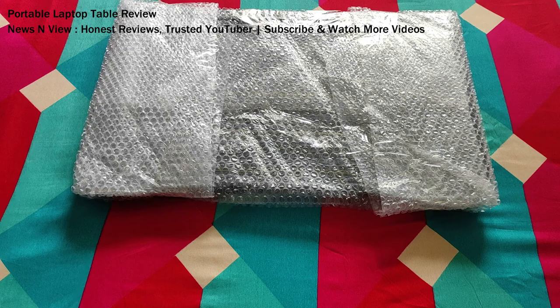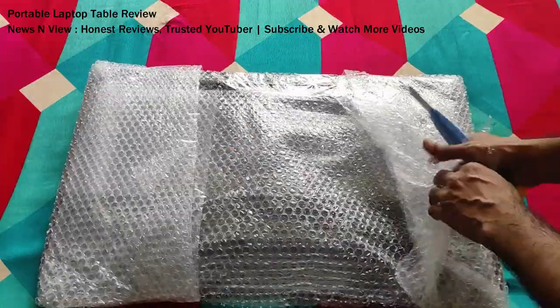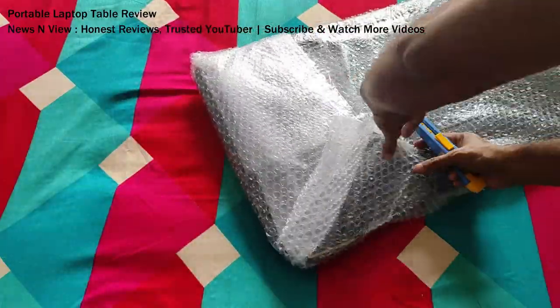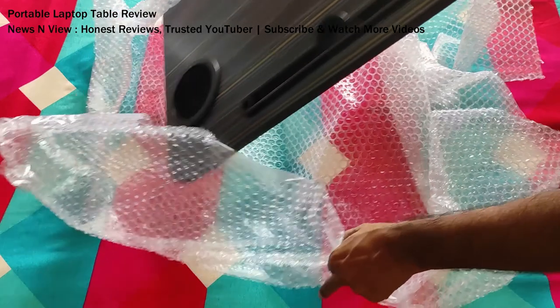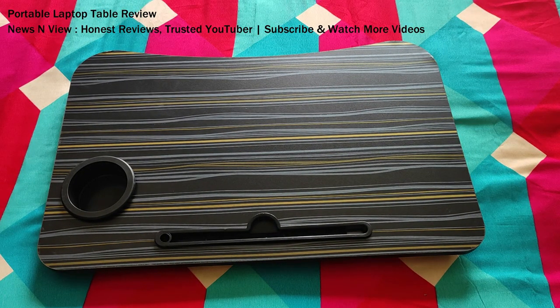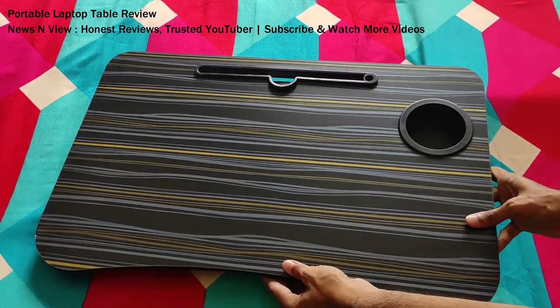Let me now quickly open the table and check it out — how the table is and how the quality is. We have opened the table and as we can see, the material and the build quality is really good. It looks like a very strong table. The wooden particle material where you put your laptop is really good.